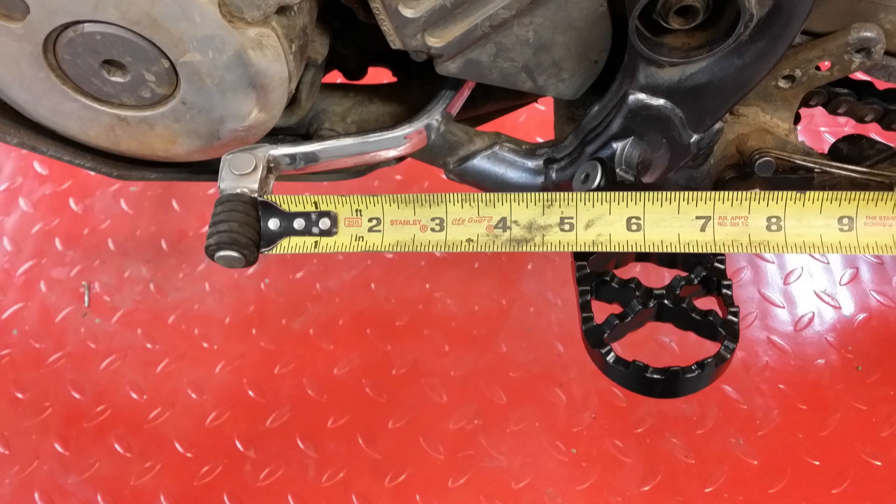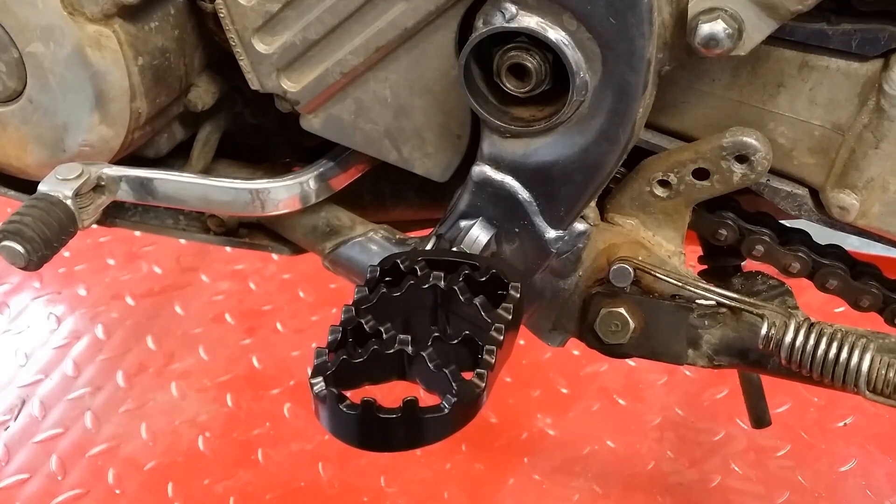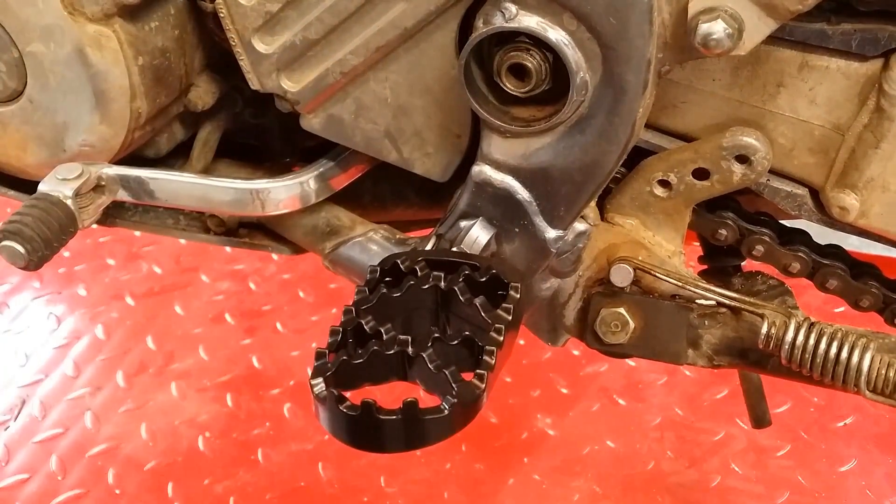I was happy to see that the half-inch offset on the Moose pegs left the leading edge of the new pegs right about where the factory peg was, leaving me the same gap I'm used to for my boot toe. The Suzuki foot peg springs were reused per the Moose instructions, and everything seemed to work great on the left side.